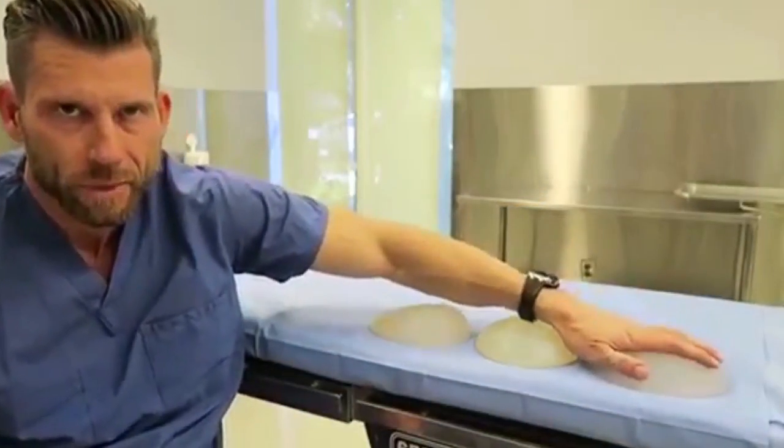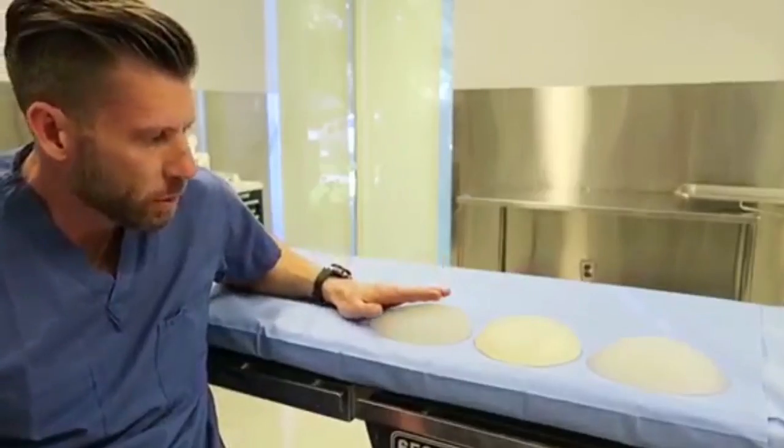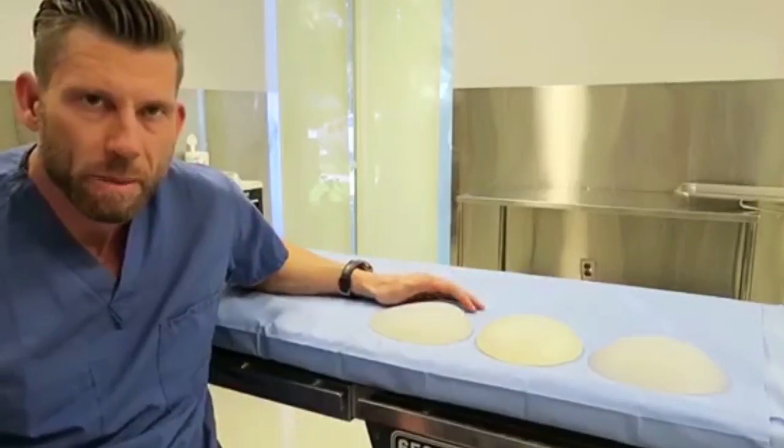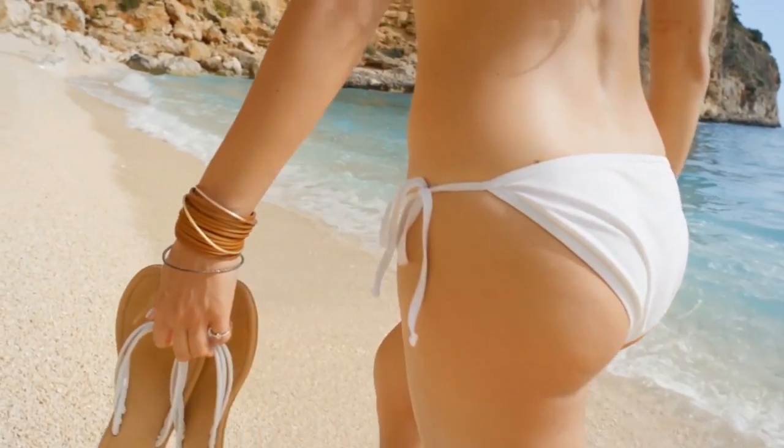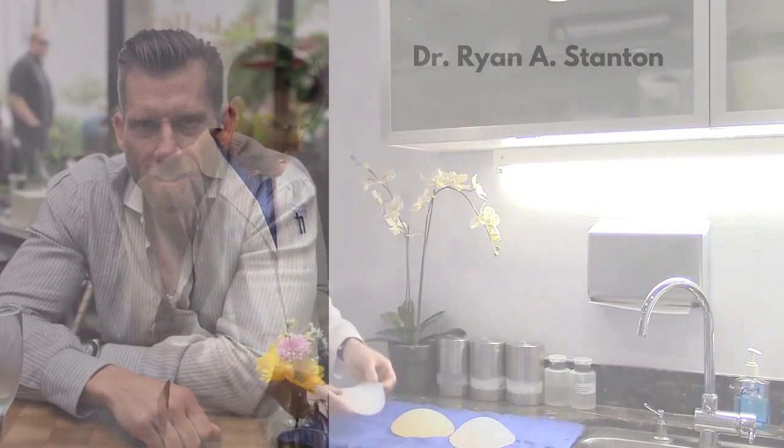Dr. Ryan Stunton uses solid silicone implants because they are permanent and deliver immediate results that do not change. If your hips need a smoother profile, a symmetrical curve, then Dr. Ryan Stunton can help.